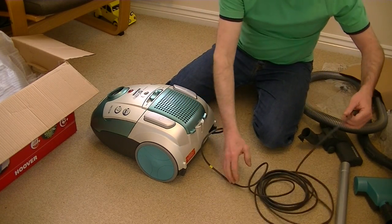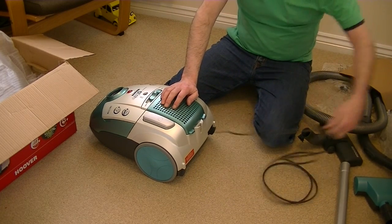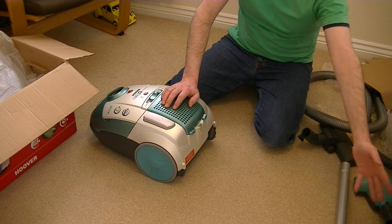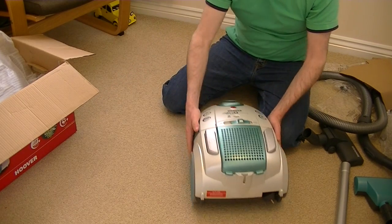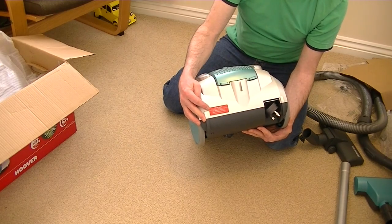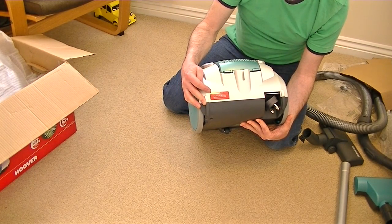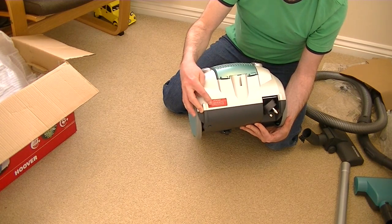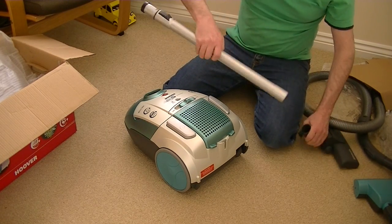Let's see how the cord rewind works — it might be a bit sluggish because I've only just uncoiled it. That's pretty good. Obviously if I'd been using the machine the cord would have been out, and it would have gone in smoother than that. There's a little 'Let Us Help' sticker on the back — 'don't take me back to the shop, call this number or visit our website.' Here's the parking bracket at the back.